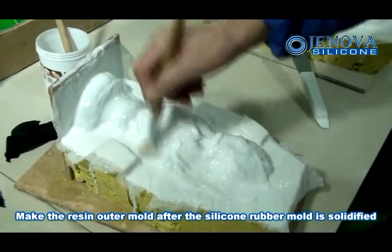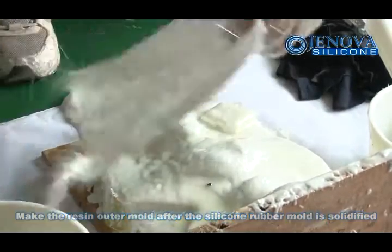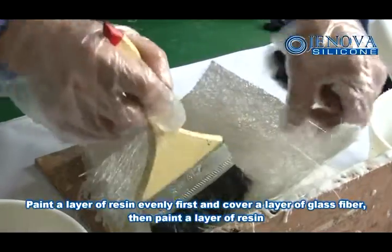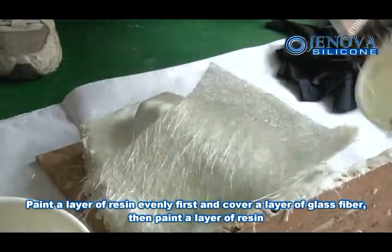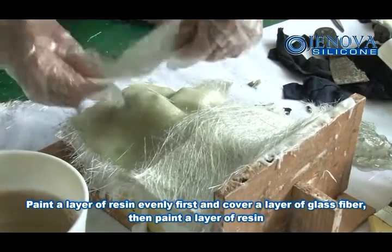Make the resin outer mold after the silicone rubber mold is solidified. Paint a layer of resin evenly first, and cover a layer of glass fiber, then paint another layer of resin.